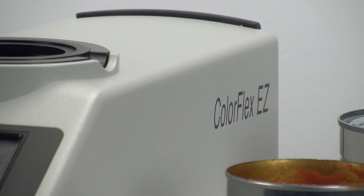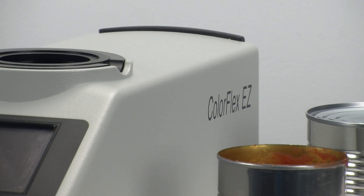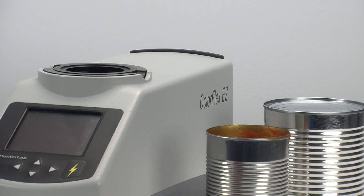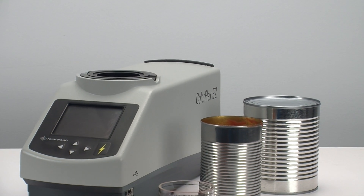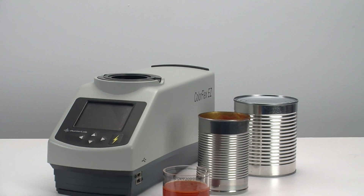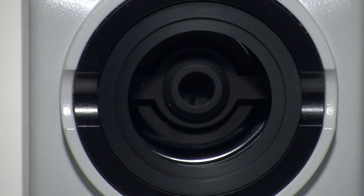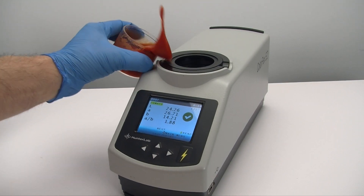The ColorFlex Easy Tomato is loaded with other features as well. Physically, it is ruggedly built, and with its compact footprint, can be placed almost anywhere. With fully sealed optics and control panel, you are protected from the inevitable sample spills.